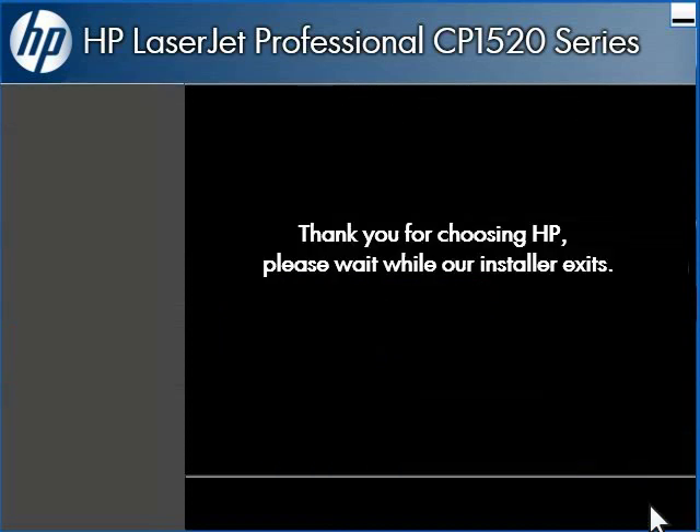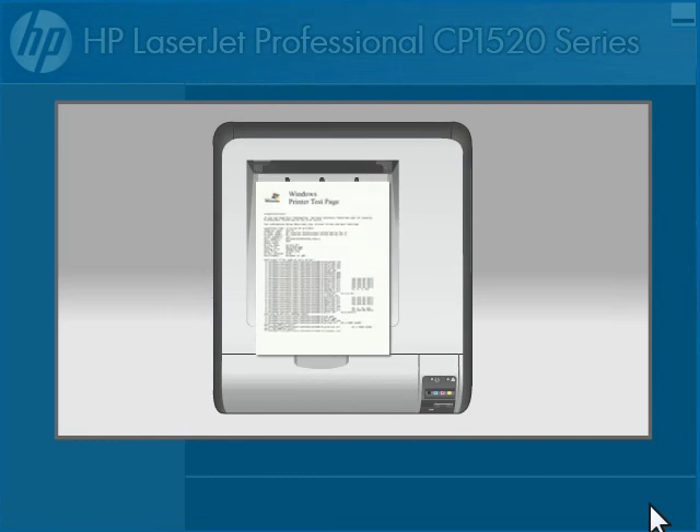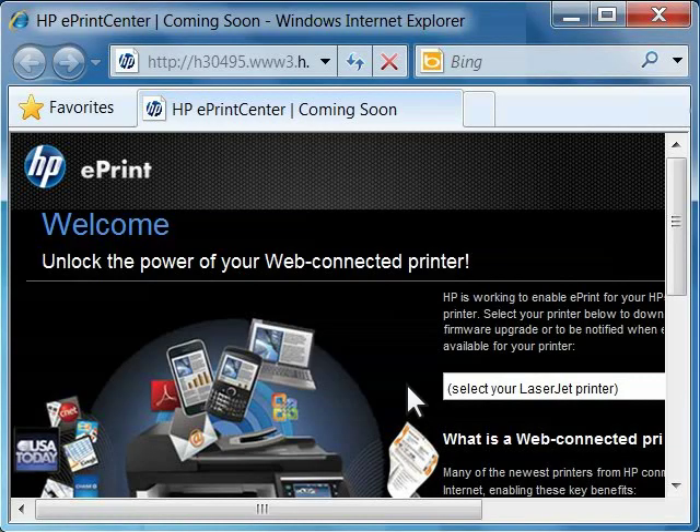Click the Finish button to print the test page. The thank you screen appears and the test page prints, confirming that your wireless setup is complete. The ePrint page appears on your computer. Click the ePrint link and follow the directions if you want to enable ePrint on your printer.